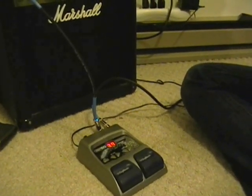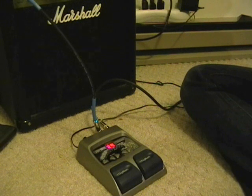Probably one of the weirdest features of this pedal would be the auto-wah, where it makes this wah sound.